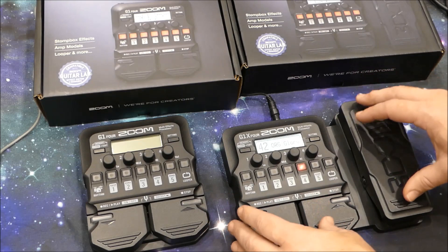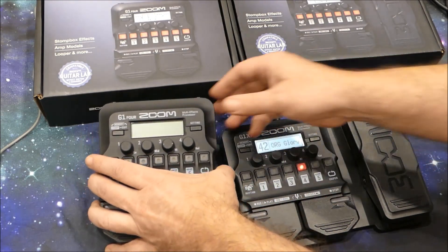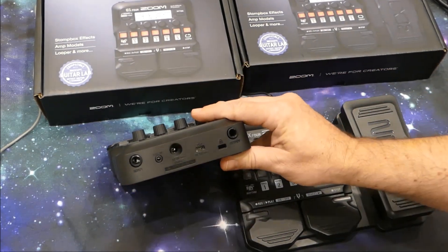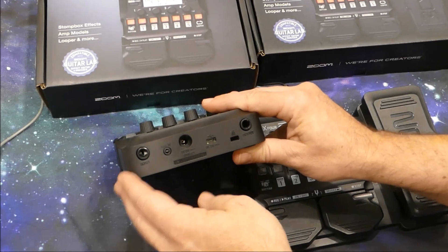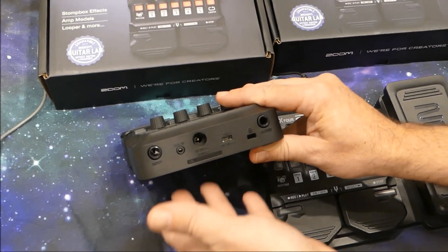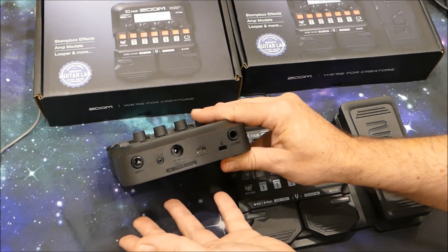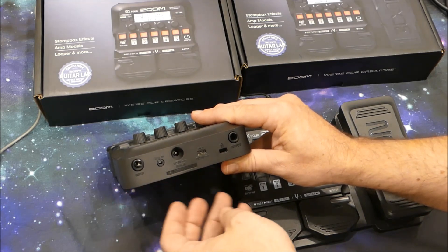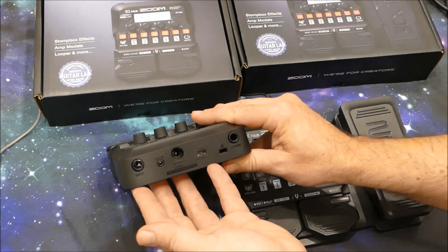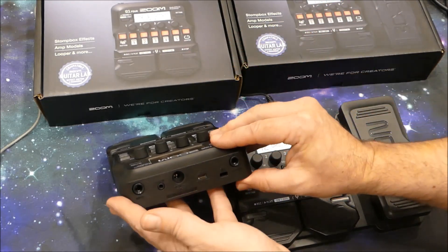Some of you with experience with Zoom and small multi-effects units generally will think: why can't I just attach an expression pedal? The reason you can't is because there's no socket for one at the back — there is literally no way to do it. You could add wah by having an external wah pedal, no problem with that, and the same with a volume pedal or any other pedal available for guitar. But if you were looking at relying on this one for all your effects and just adding an expression pedal to give you the capabilities of the G1X4, you'll be disappointed. It can't be done.